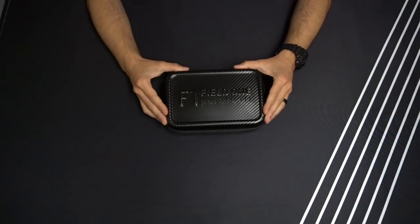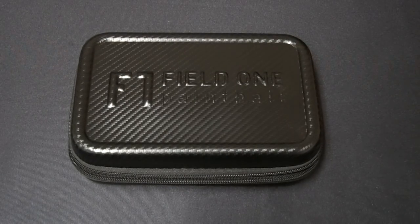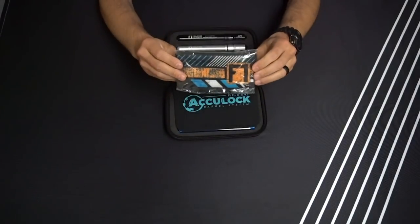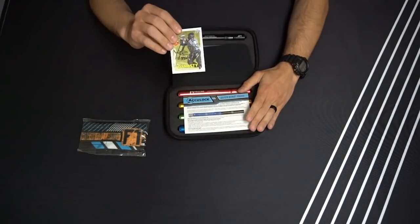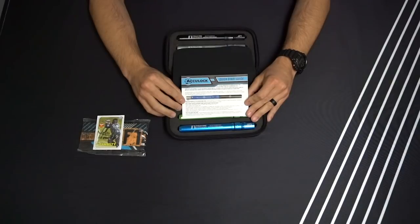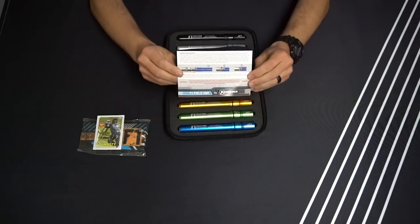Once you get your AccuLock Barrel System outside of the box, you will discover this semi-rigid protective case. When you open that up, you're going to see that all of the components fit within the case. You get a barrel cover from Field One, a collectible Dynasty Playing Card, and our Quick Start Guide which gives you pointers on how to fit paint to your bore and a quick reminder on how to put the barrel together.